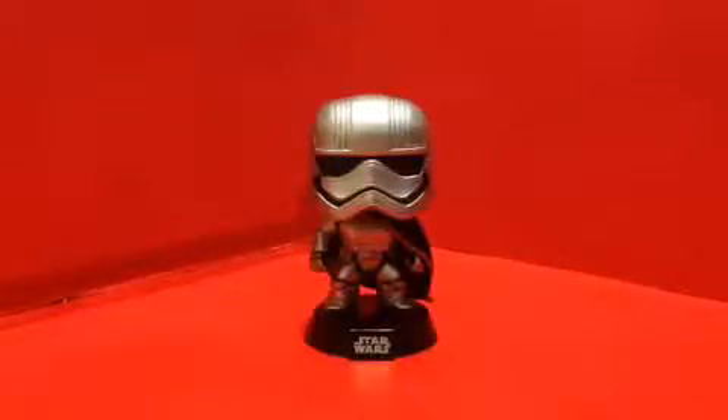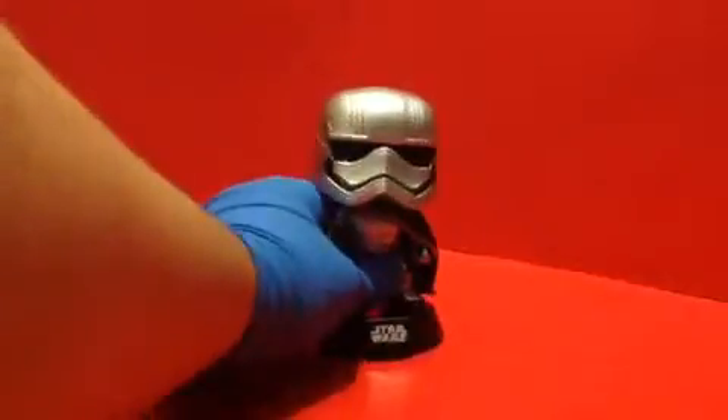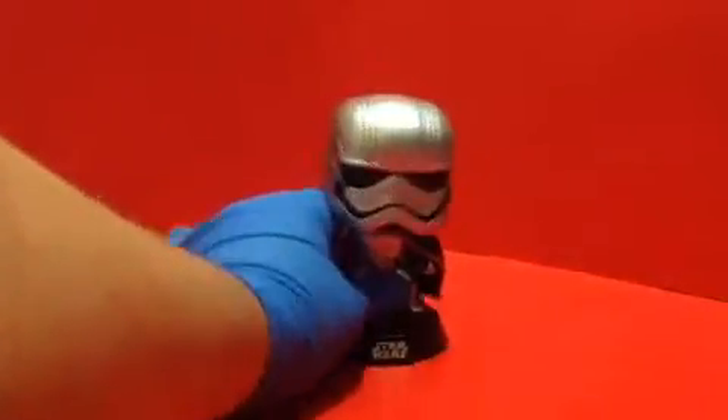Let me start off with Captain Phasma — let's take off her base. Detail wise, the detail on it looks really good. The cape on her looks good, it looks really good as well. Yeah, it looks really good.